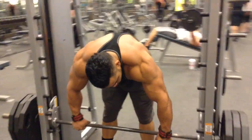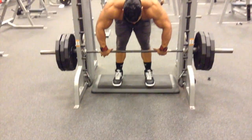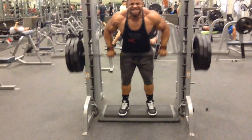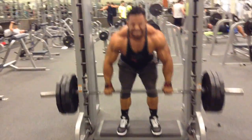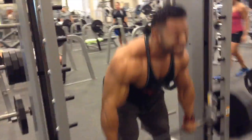Now we're here at the bent-over Smith machine row. The point of this particular exercise is to remove the lower back from the movement and really be able to focus and target that mid back and mid trap region. Really get a good pump on this one.